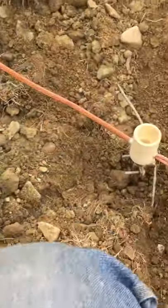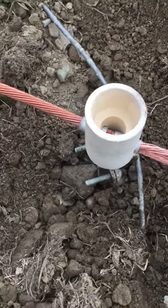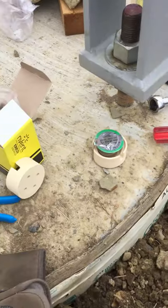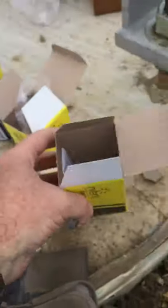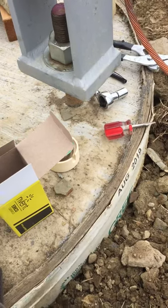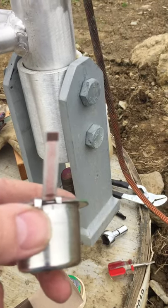Dave KN2M and Tom N2OMD. We purchased an Erico Cadweld One-Shot Plus system but realized there is no igniter for these pots. As you can see, this has an electrical connection here.